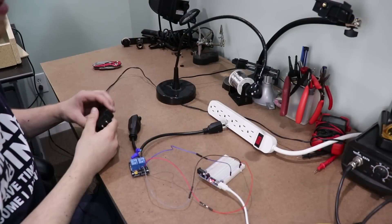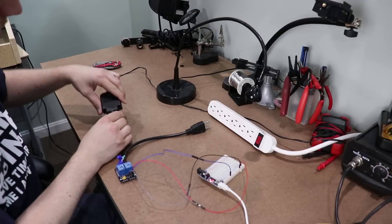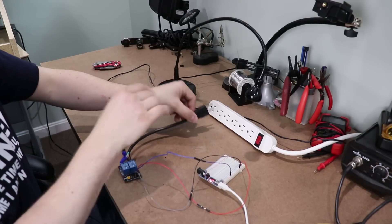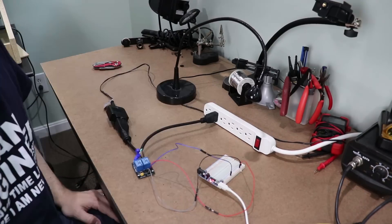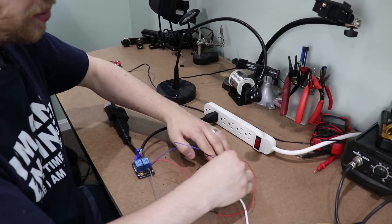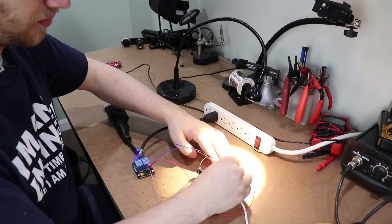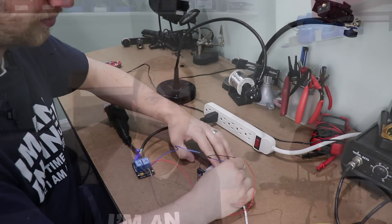Now is the moment of truth — is this thing going to work? I have my desk lamp here and I'm going to plug it into the female end of the extension cord. Next I'm going to take the male end of the extension cord, make sure everything looks good, and plug it into the wall outlet. Now I can take my signal wire and when I touch it to ground the lamp should come on. Alright, now I take it out and the lamp will go off. Go ahead and try plugging something else into it, but make sure you don't exceed the current rating of your relay.